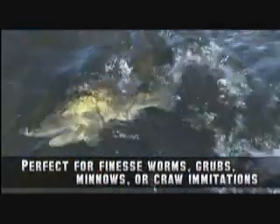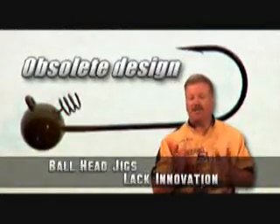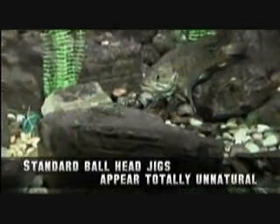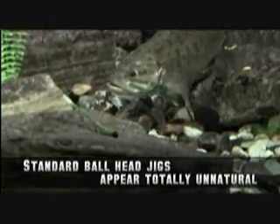The main baits used were small finesse-style worms, grubs, minnows, or craw imitations. The lead head design wasn't very innovative — it basically consisted of a ball head jig with a 60 or 90 degree bend in the hook eye. The reason for that bend was to be able to present or shake the worm or whatever bait the angler was using on a horizontal plane to the fish. The other shaky technique consisted of using the same head and hopping or dragging the bait along the bottom.